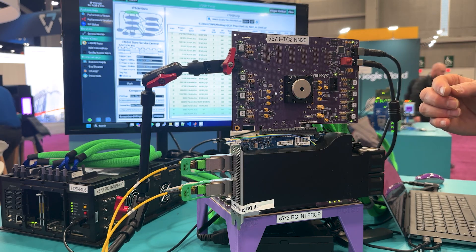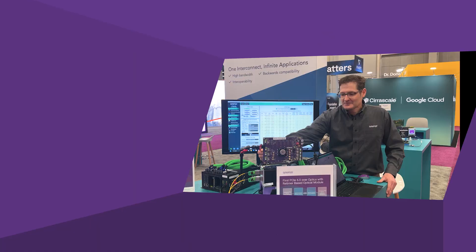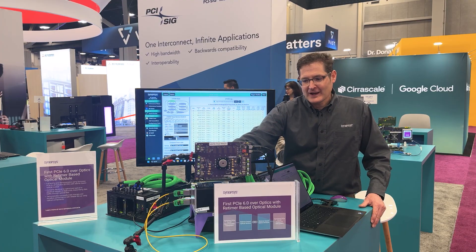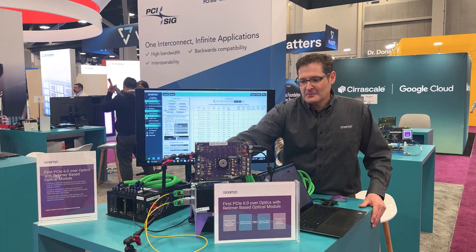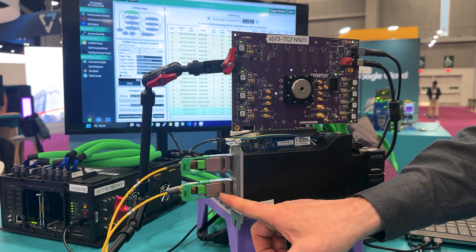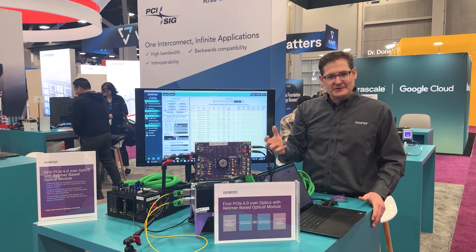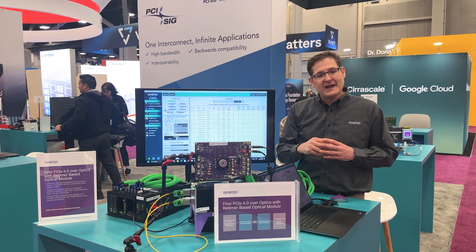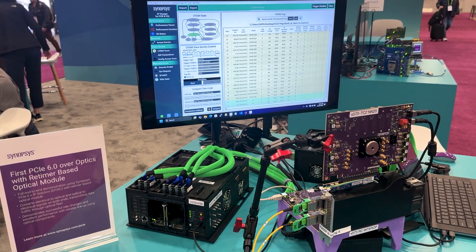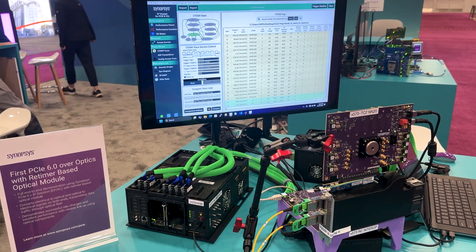What we're showing is that we're communicating at 64 gig by eight lanes. Now the special thing about this is it's not a linear optical module, but it's with a retimer, which means that on this bottom half, with this cable and the root complex, equalization happens independently from the top half. And so that's important for cases where you may want to have a long distance between your root complex and your endpoint. On the screen, we're showing equalization through all four phases and ultimately ending up with a clean link at 64 gig.